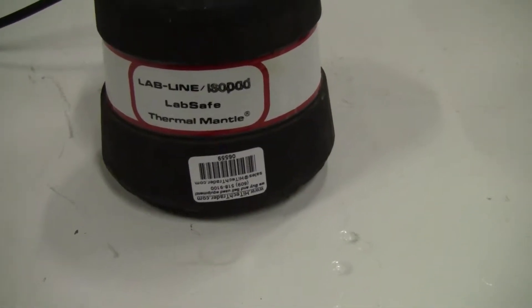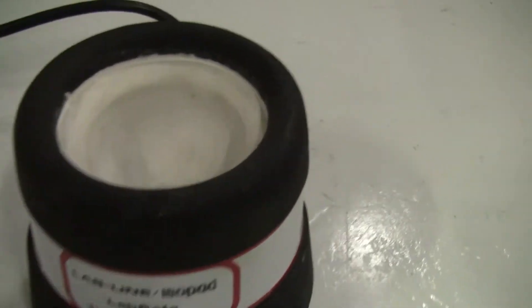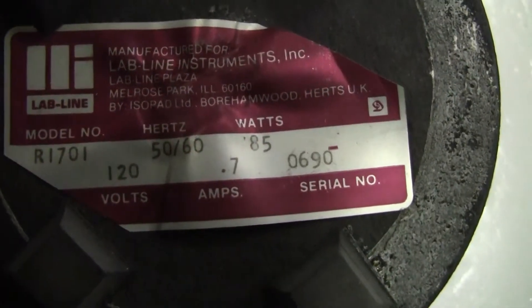Hi, this is Jim from HitechTrader. We're looking at a LabLine Isopad heating mantle. It has a ceramic inside and a drain. This model is R1701.